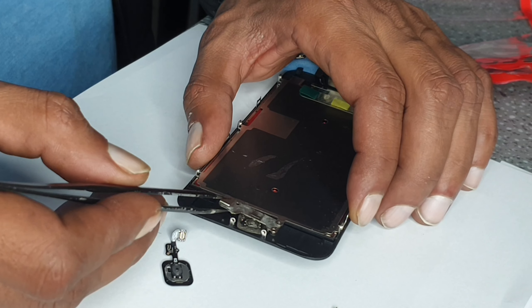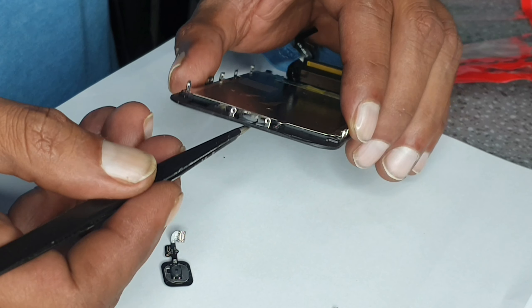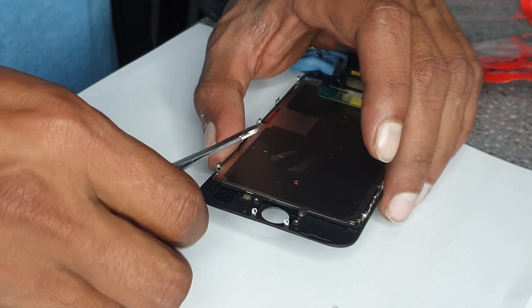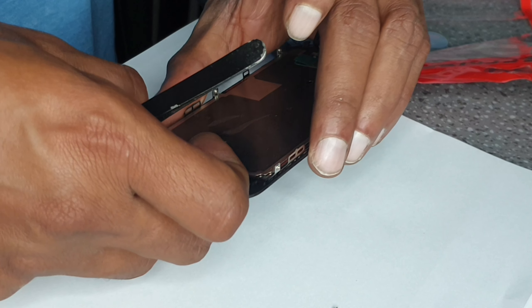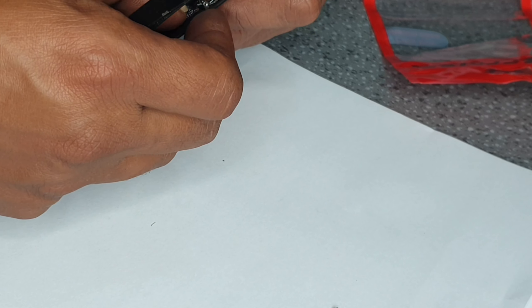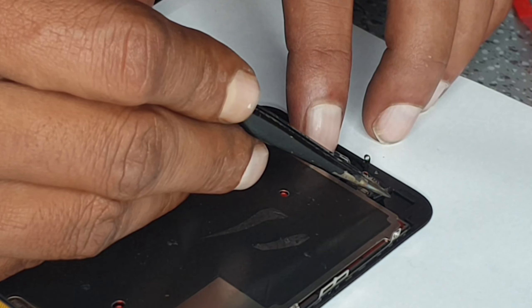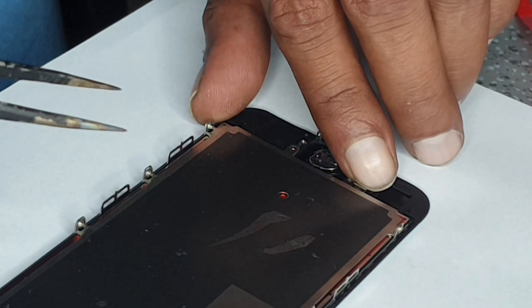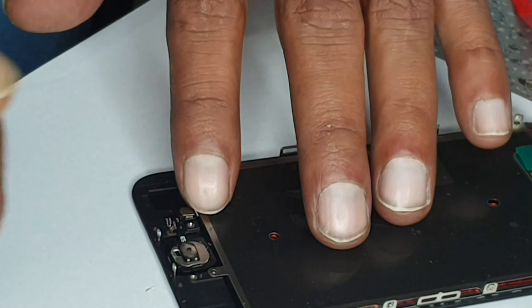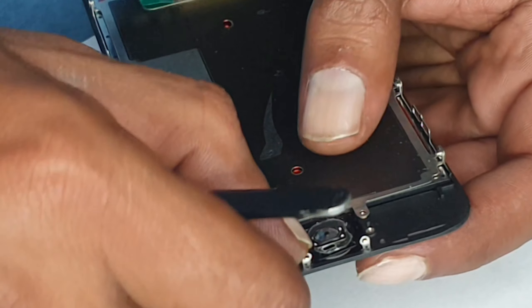This plate comes out. This is broken already. There are two points where it's going to sit and it should close easily, but it's giving some trouble. I'm just going to pause here to clip this thing properly so it is connected. I had to press it a little bit.